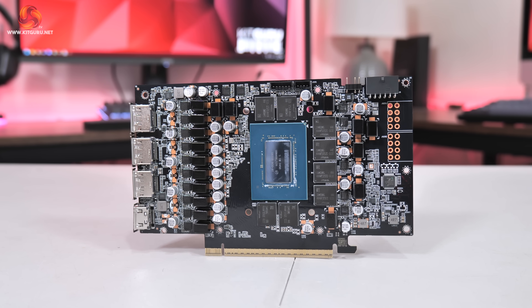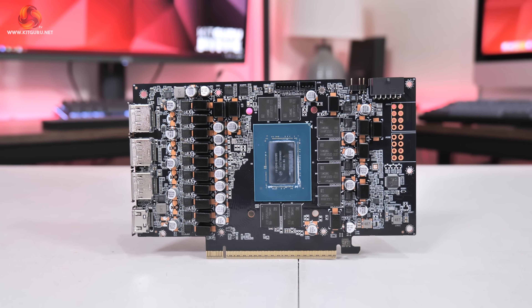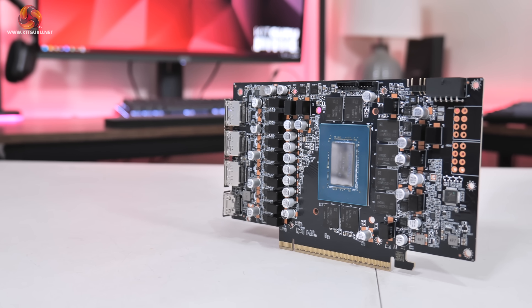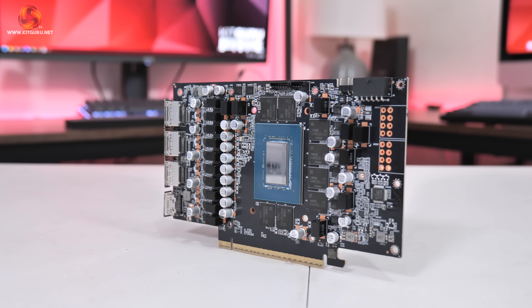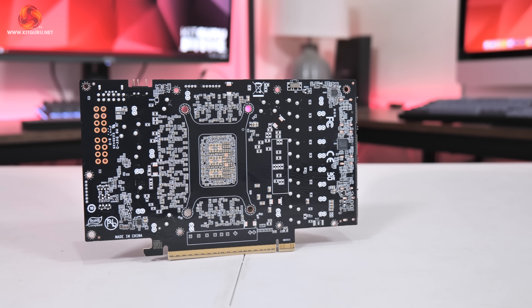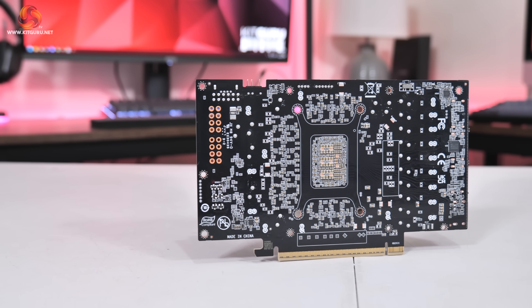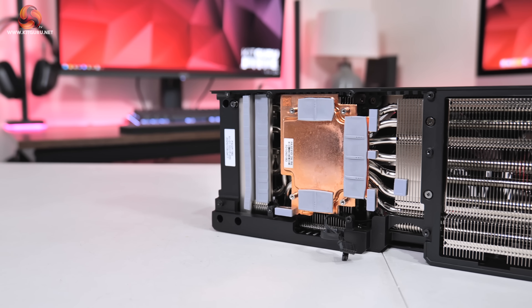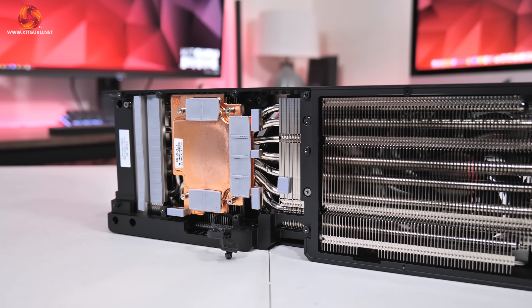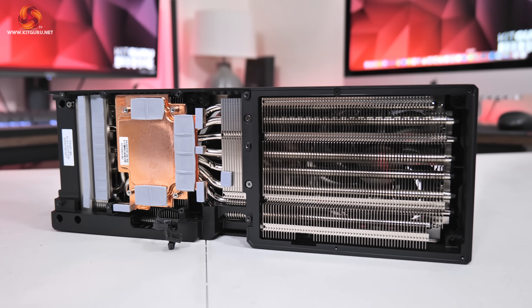The RGB lighting is relatively low-key, but you can connect an ARGB cable to the card and control the lighting via your motherboard if preferred. As for Palette's PCB, the design is very similar to the Gigabyte Gaming OC — a 14-phase GPU VRM and a 3-phase memory VRM, all using 50A MPS MP87993 MOSFETs. A Monolithic MP29816 controller is used for the GPU and a Monolithic MP2988 controller for the memory. Palette has also jumped on the vapor chamber bandwagon, contacting the GPU and memory, though the MOSFETs are cooled by separate baseplates. The fin stack itself utilises a total of eight heatpipes.